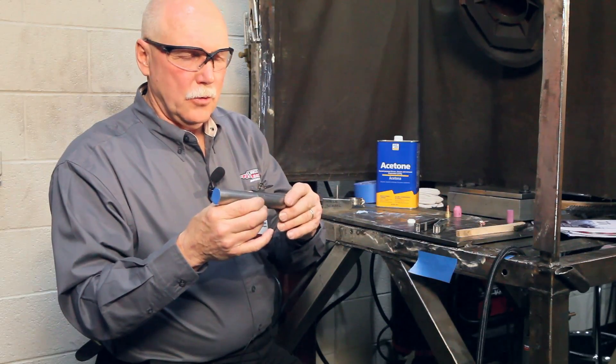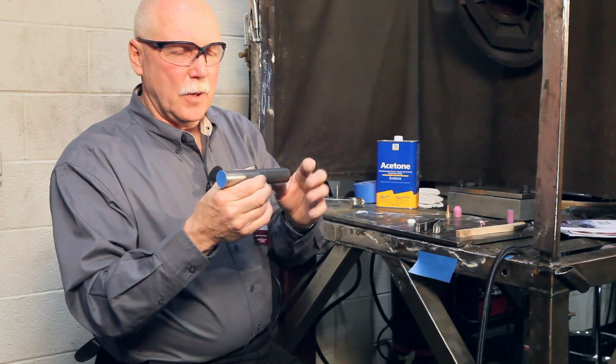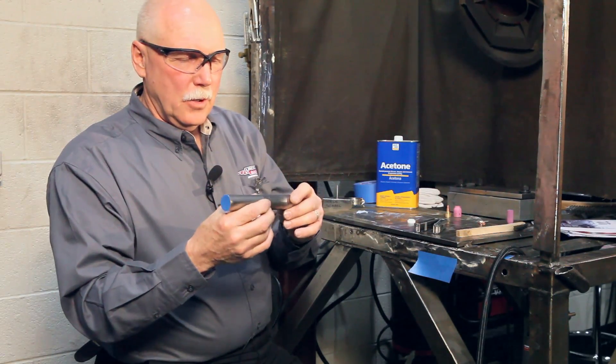And that weld will be as strong or stronger than the base metal. Since it's generally a little thicker in the throat than the base metal, it is a little stronger, but it welds nice.